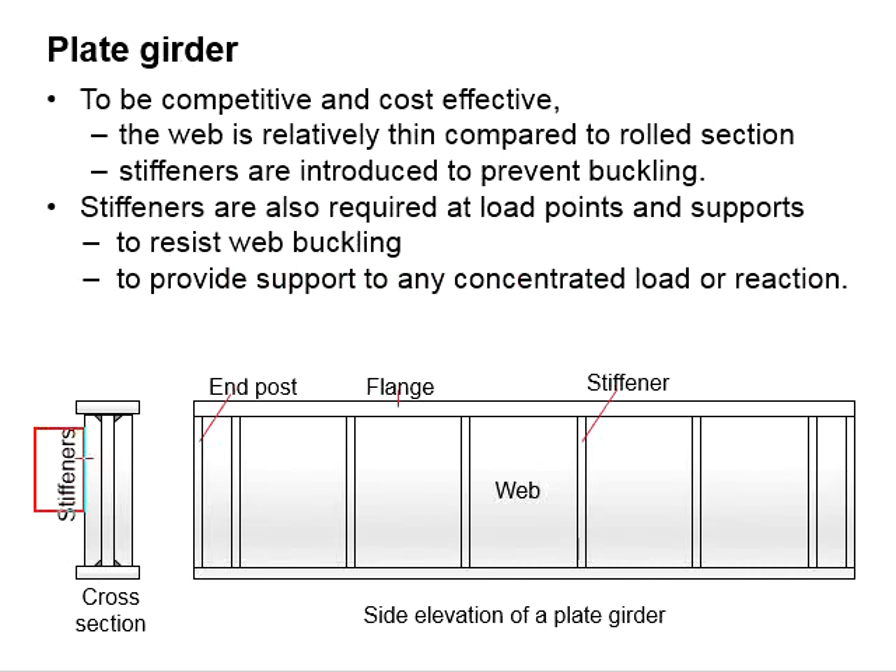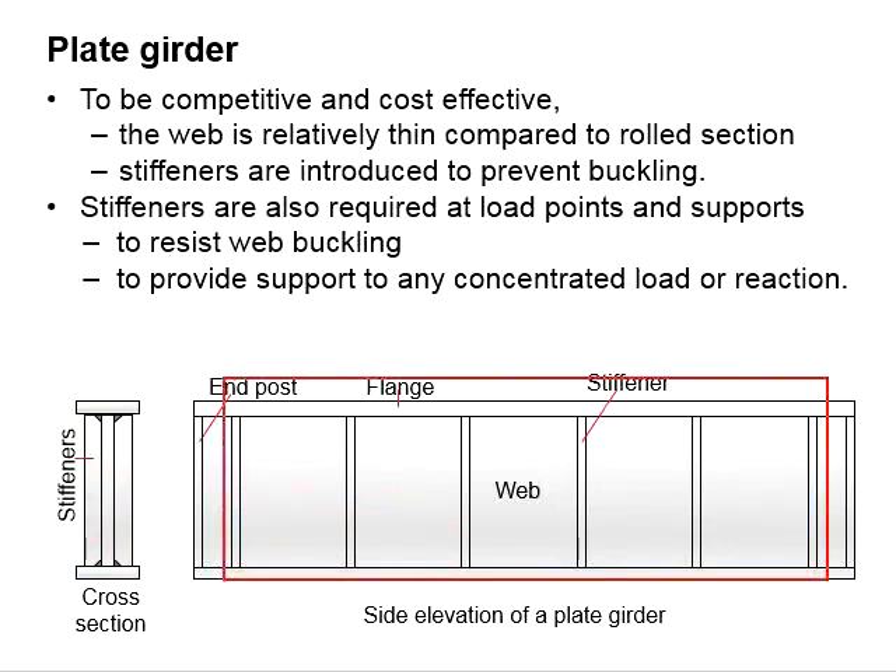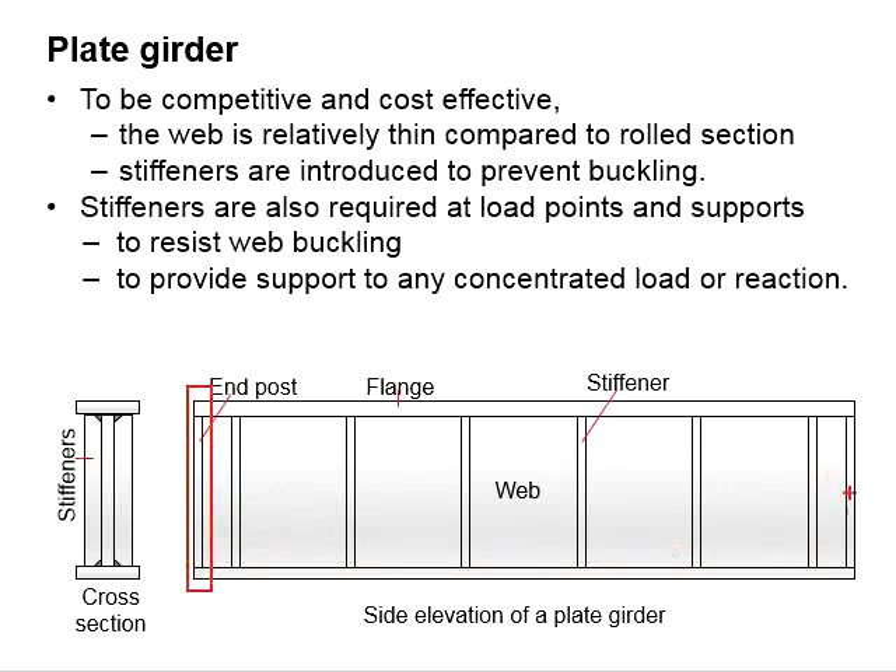The stiffeners are normally welded to the web and the flange at both sides of the web. This represents the intermediate stiffener, while this other element represents the end post.